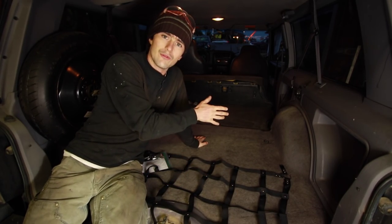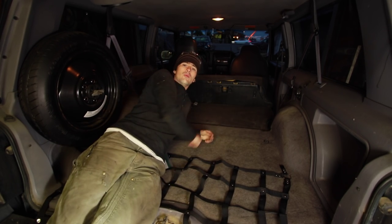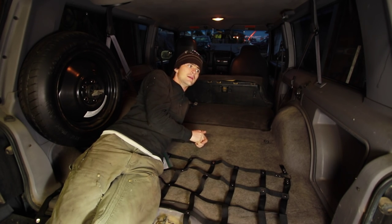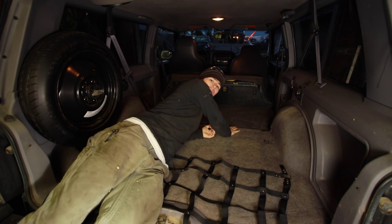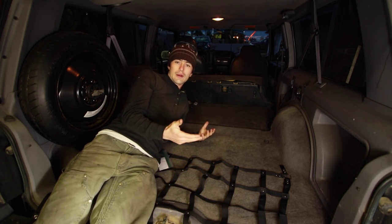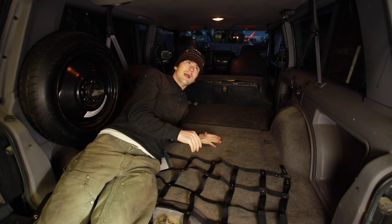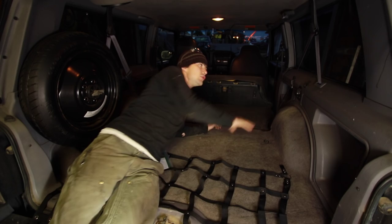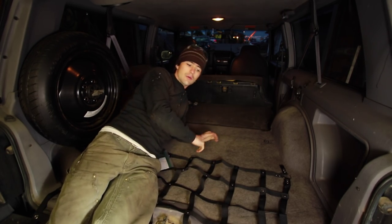I've had steel dividers before that rattle like you wouldn't believe, that all tighten together with wing nuts and stuff like that. That same one also sandwiched itself into the floor, went straight up and pinned itself into the headliner — it ended up destroying the headliner. I've seen other products too where they use suction cups and span across from window to window, and I don't like that either.